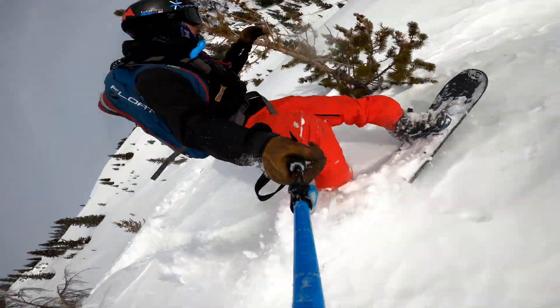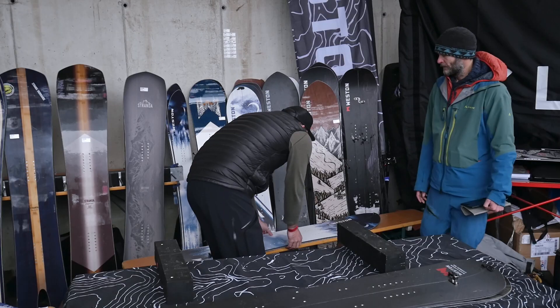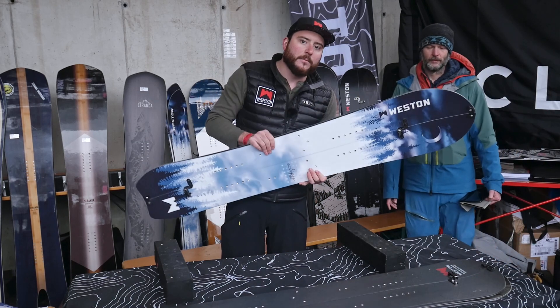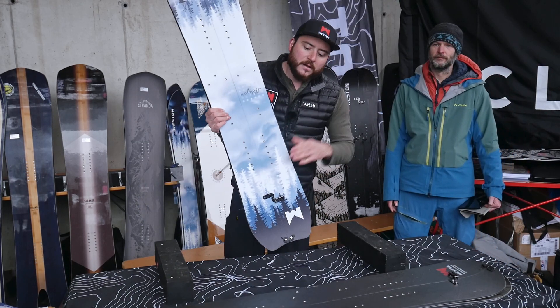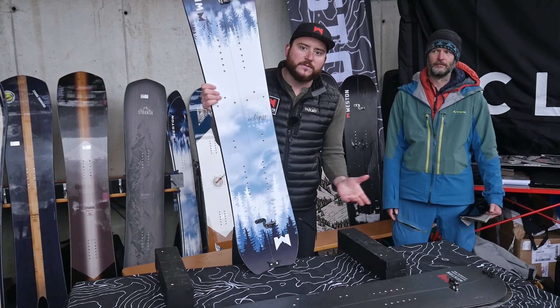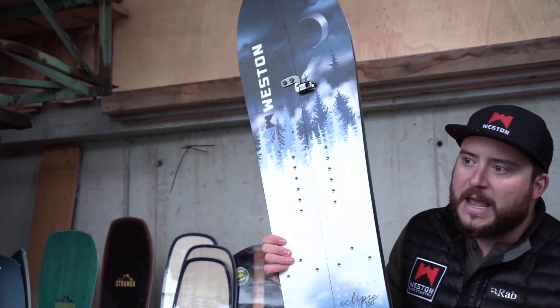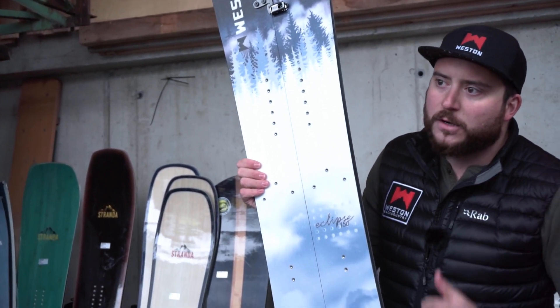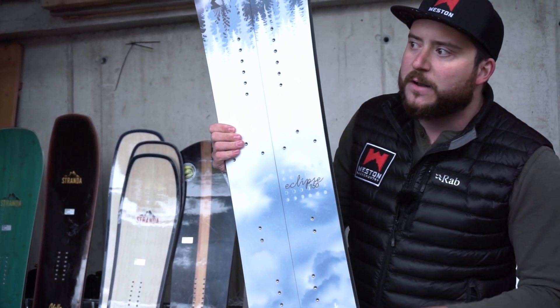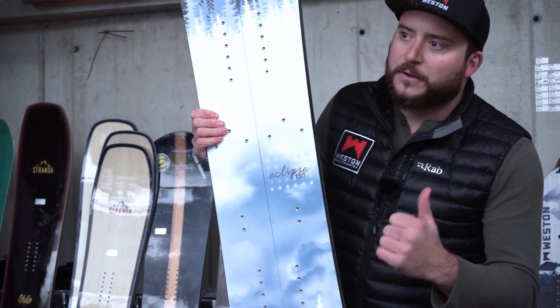One other thing we've done is our lady riders have really requested a board for them. So this is the Eclipse — similar to the Backwoods but specifically designed by our ladies for lady riders. Same all-mountain powder shape, great riding in powder and variable conditions, but specific to a smaller build for the lady rider.